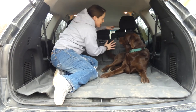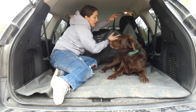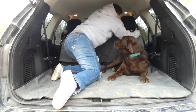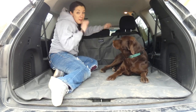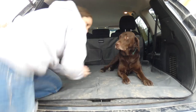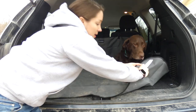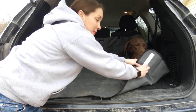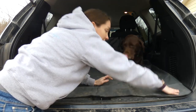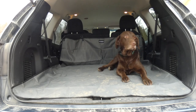It's really easy to install. There are two straps on the top part here that just loop over the headrest of your vehicle, and then the cargo liner hangs down. Under each corner there are velcro pieces — you stick part of the velcro to the plastic in your car and that will secure the liner for you.